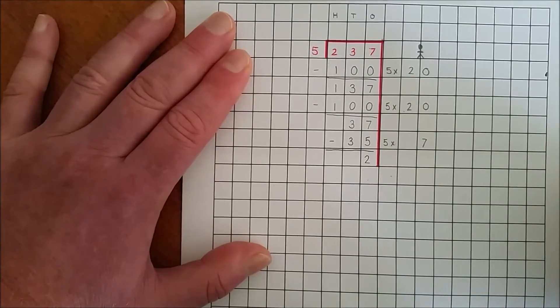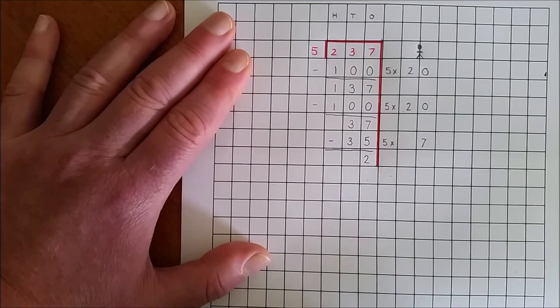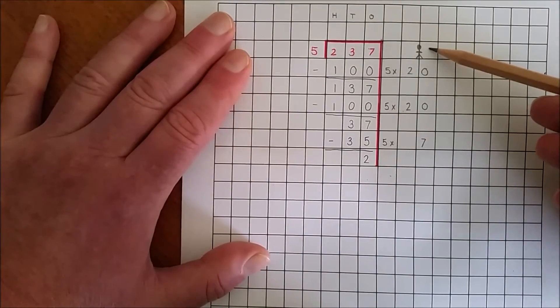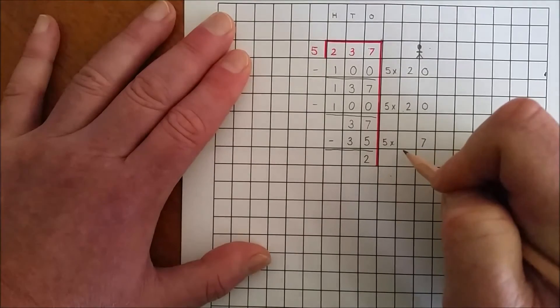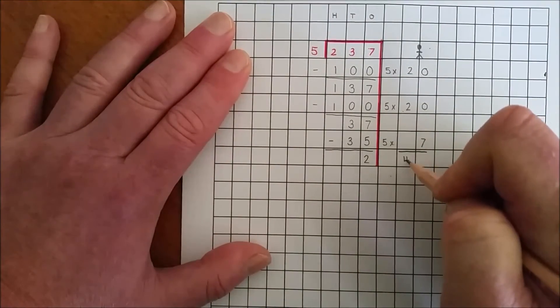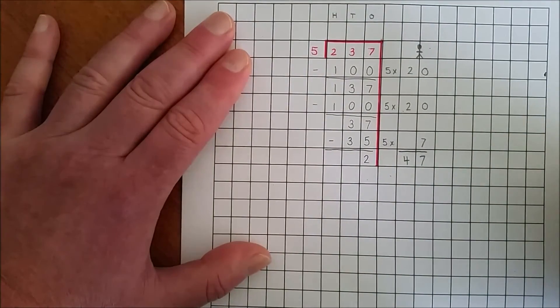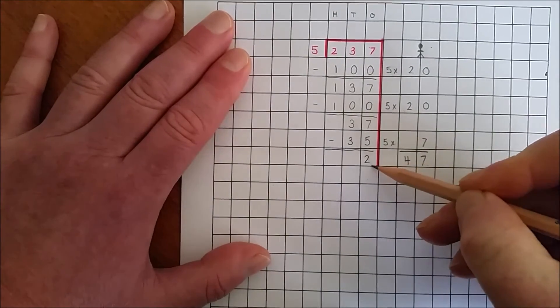There are 2 balloons left, and there is nothing left to share. Now I add the balloons shared per person: 20 and 7, that's 47. Each person gets 47 balloons and there were 2 balloons left over.